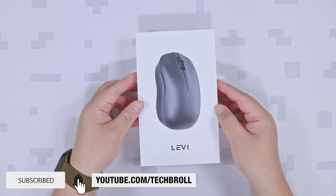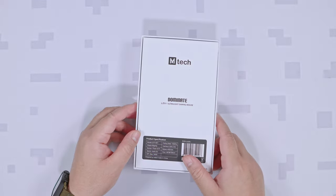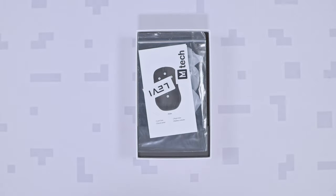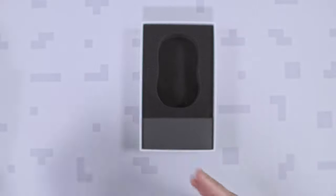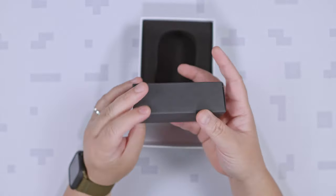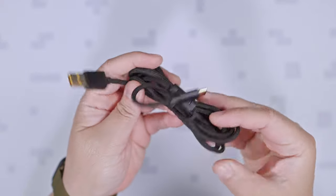For a new brand, the packaging is actually pretty clean with just an image preview and model name in front and the specifications at the back. Upon opening the box, we have some stickers and the user manual, then we have the Emtek Levee Mouse itself. We also have a small accessory box that houses the paracord cable with gold plated plugs and has a ferrite choke as well.